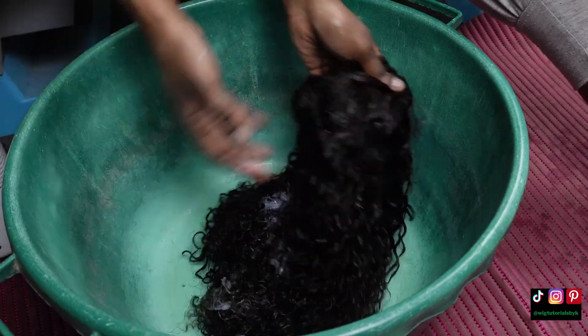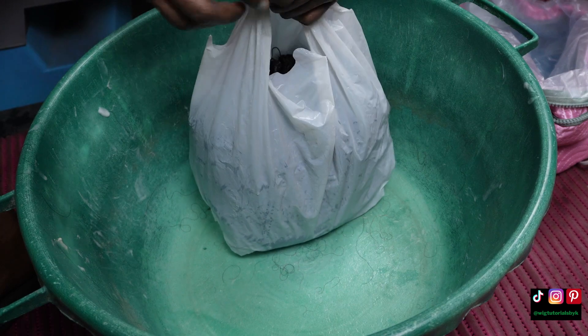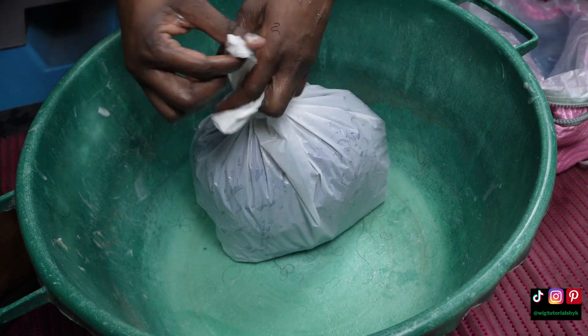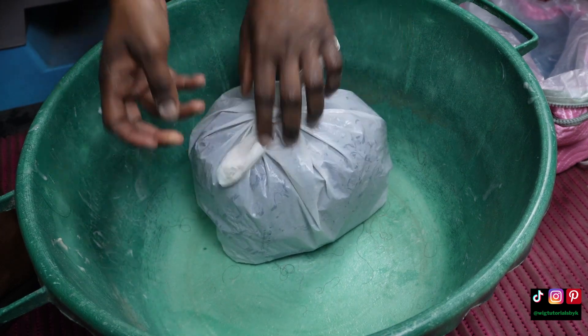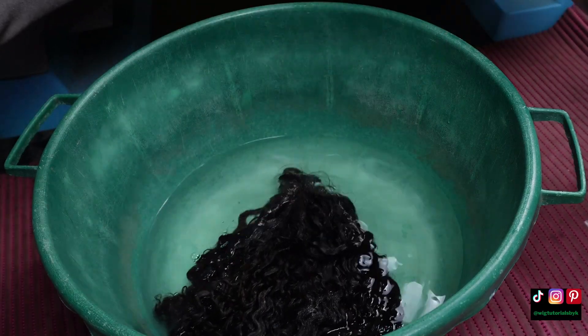I'll be steaming the wig to ensure the products get absorbed into the hair and the hair comes out silky. If you don't have a steamer, you can put it in the microwave, or fill a tub with boiling water, place plastic over the hair, and then cover it with a towel.